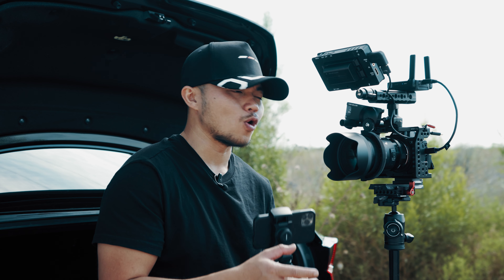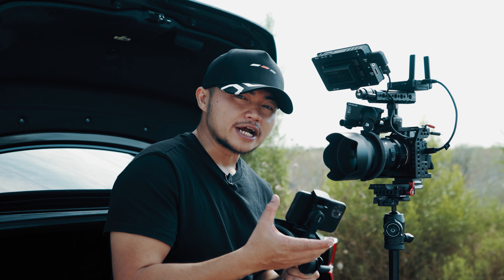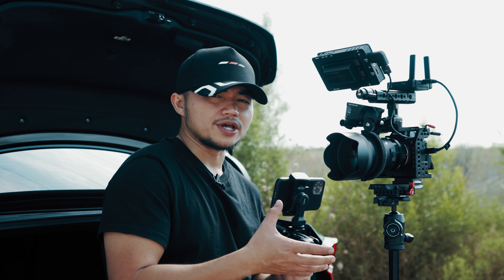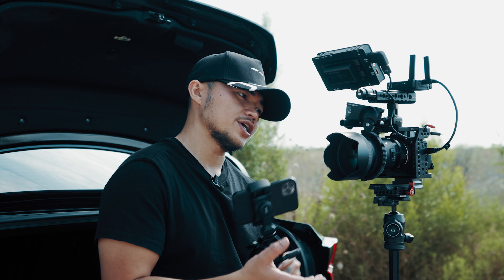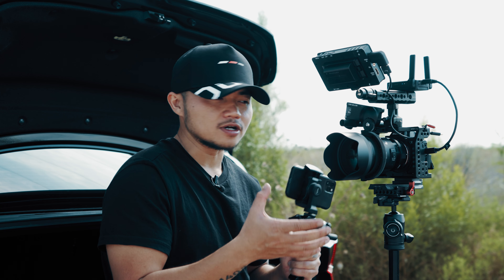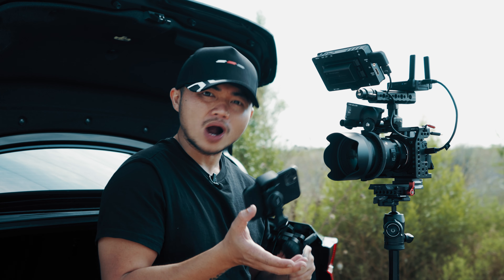Jason nghĩ là cái video review này sẽ phù hợp cho những bạn nào làm production lớn hay là đã có trải nghiệm sử dụng những cái thiết bị giống như thế này. Nhưng mà đồng thời Jason cũng muốn giới thiệu một cái thiết bị như thế này đối với những bạn beginner hay là những bạn mới, bởi vì các bạn biết thêm những cái sản phẩm này thì đến khi các bạn có cơ hội làm việc với những cái team production, các bạn cũng không phải quá bỡ ngỡ.